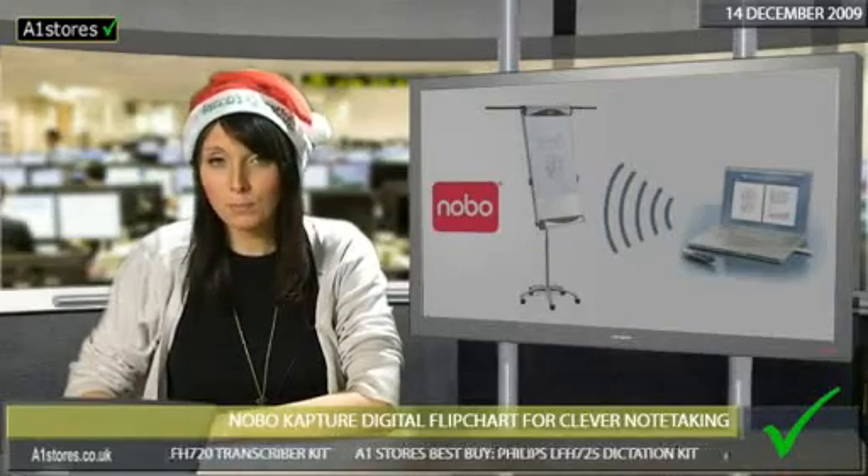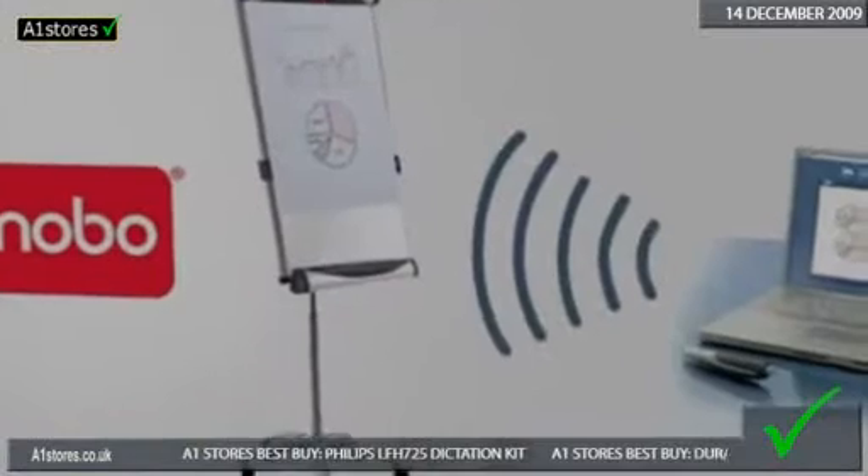So make your meeting simpler. Create. Capture. Communicate with Nobo.